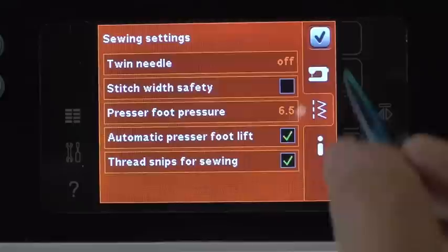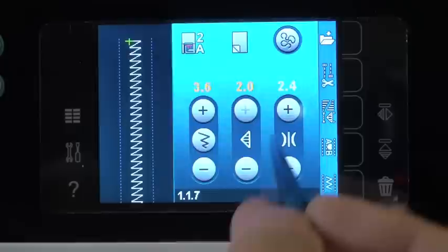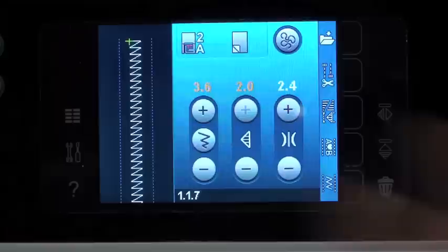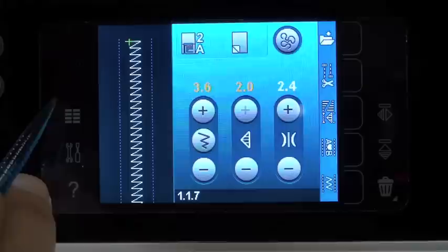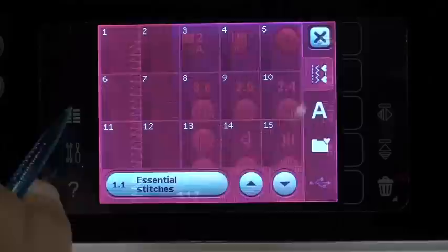Above that we have our tools — it's where all of the settings for the machine live. Anything we need to change, touchscreen adjust, software version, all those things, you'll find them all in the tools. Now the button that looks like little menus — that's what they are, they're our menus. They're where we find all of our stitches in this one little button. When we touch this button, we pop up with stitches.